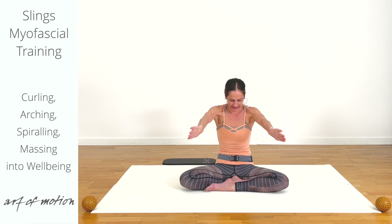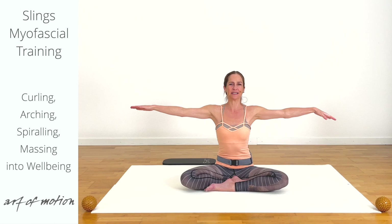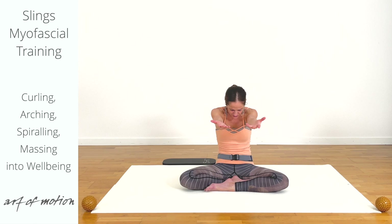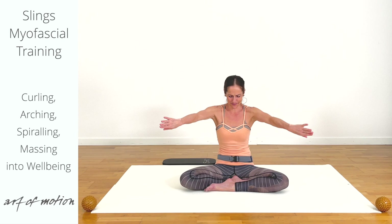With your exhalation, tilt the pelvis back and curl the spine evenly. With your inhalation, center the pelvis and elongate the spine. We are waking up the center — the muscles of the pelvic floor and deep abdominal muscles collaborating with the outer ones, and the back muscles. The shoulders are also getting a lovely warm-up as we mobilize the hip joints, spine, and shoulders.